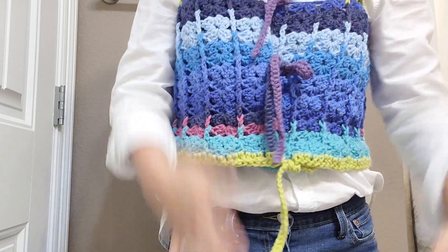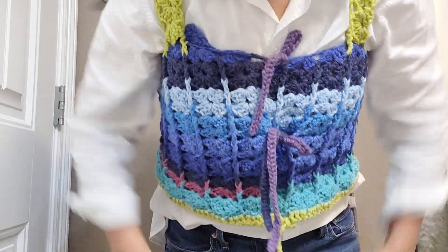So yeah, I turned on the camera again. Thank you for watching everyone, bye!